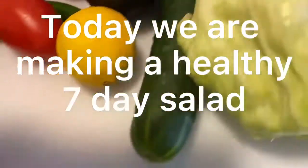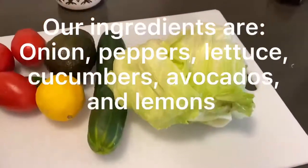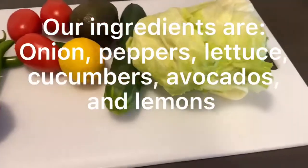Today we are making a healthy 7-day salad. Our ingredients are onion, peppers, lettuce, cucumbers, avocados, and lemons.